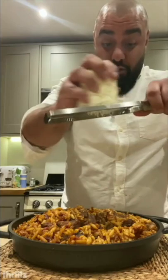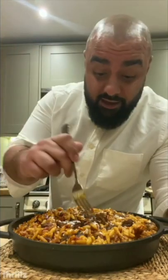All there is to do is to give a grate of halloumi cheese on the top, a bit of a grate of lemon, and just to give it a try. I'm in love with this pan.